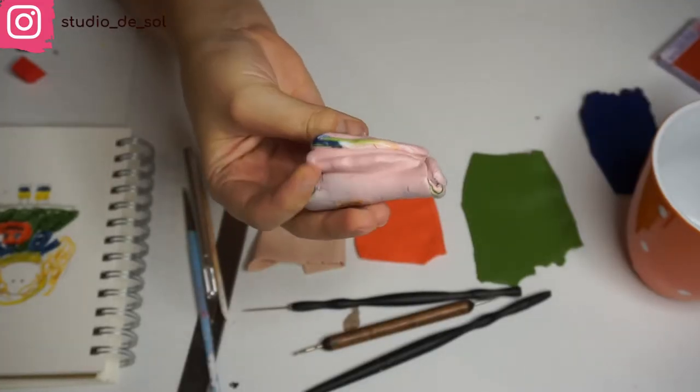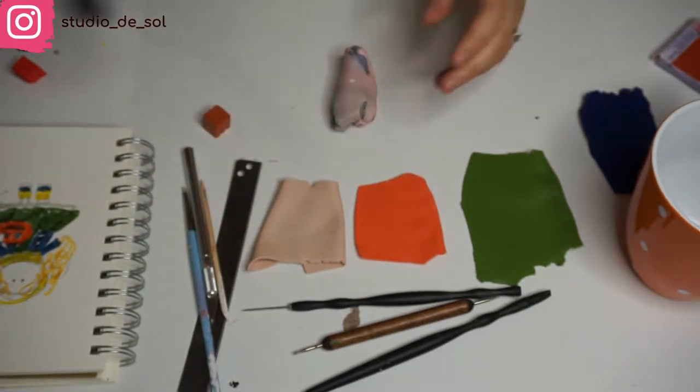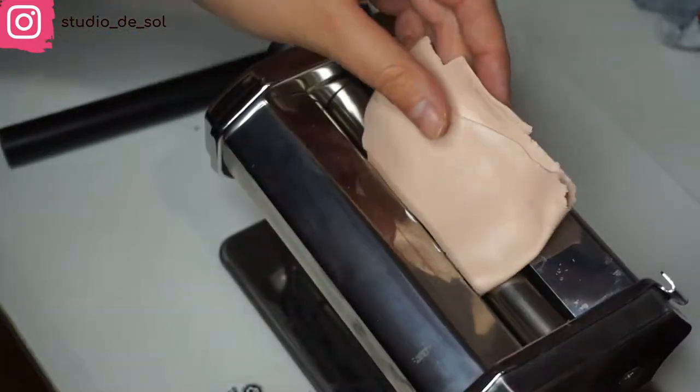The next step is creating the body — a base for the future doll. I mixed the skin tone for that, but it's not a lot, because for the inner side I'm going to be using leftover glaze from previous times and just cover up the base tone on top. Then I create a round shape for the future head.